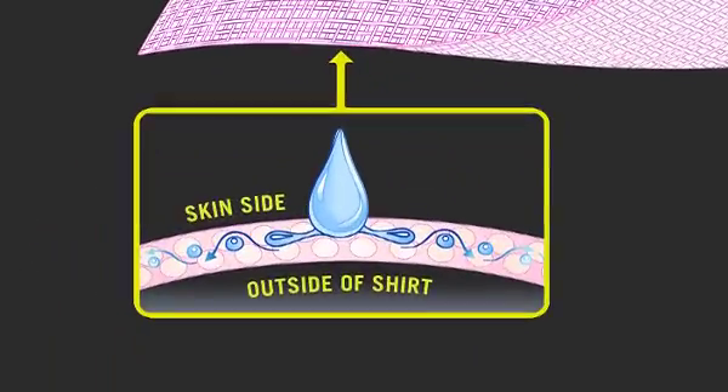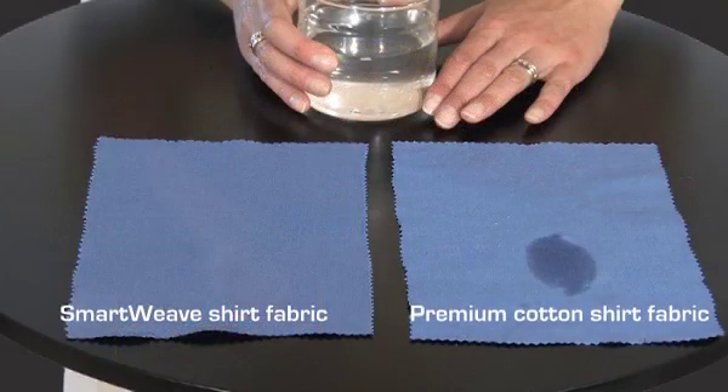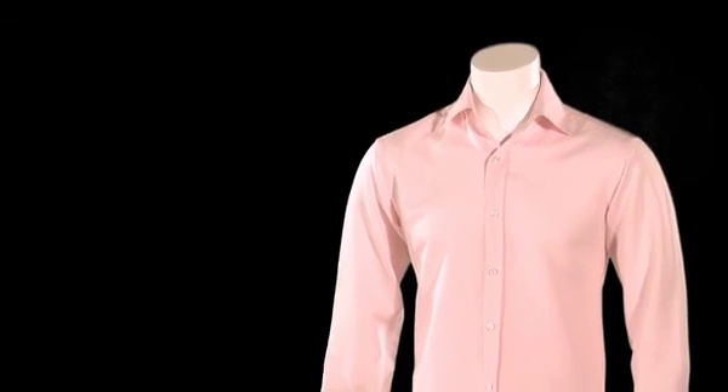At the same time, SmartWeave actively redirects the sweat away from the outside of the shirt, preventing any embarrassing sweat patches from showing. SmartWeave is the lightweight, 100% cotton fabric that keeps you looking dry and feeling fresh, sharp and in control, wherever you are and whoever you're with.